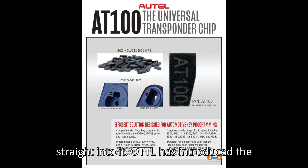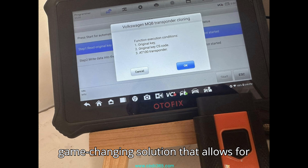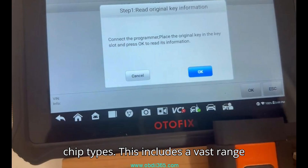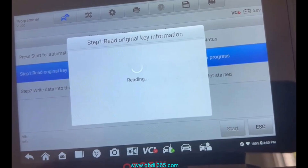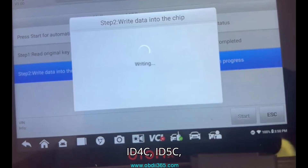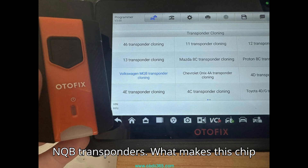Autle has introduced the AT100 Super transponder chip, a game-changing solution that allows for seamless cloning of multiple transponder chip types. This includes a vast range such as ID11, ID12, ID13, ID46, ID47, ID48, ID49, ID4A, ID4C, ID5C, ID4D, ID64, ID8A, ID8C, and even MQB transponders.